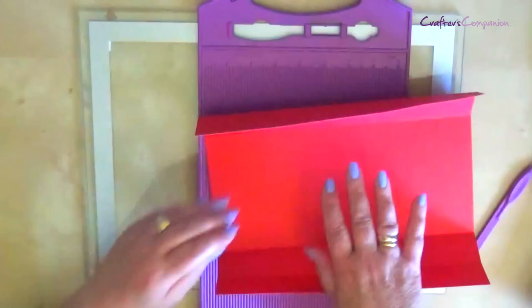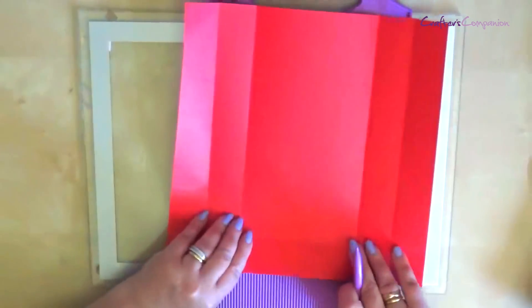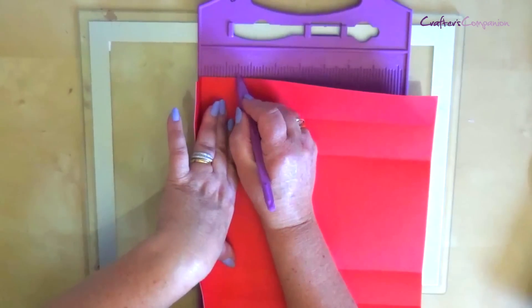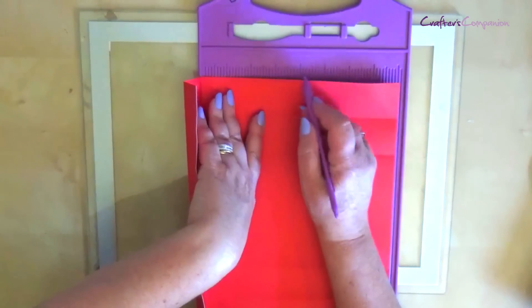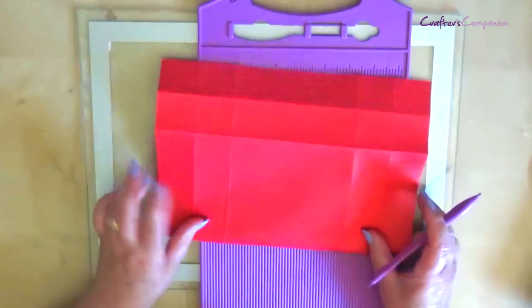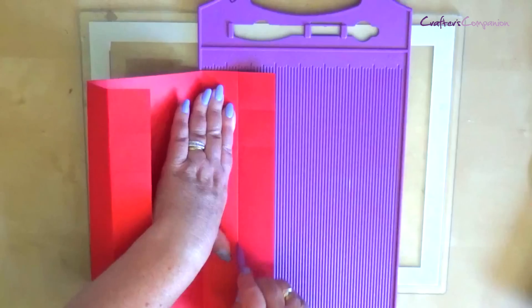You're now going to do a quarter turn and do exactly the same again. So one and a half inches again, and then five inches. And then butt that up and again one and a half.